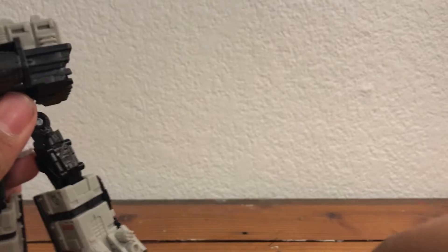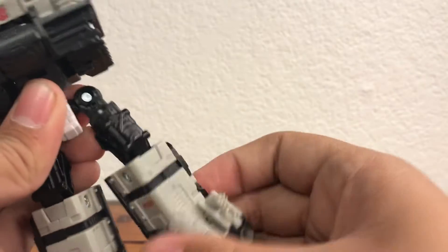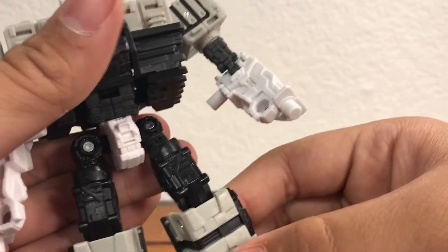There goes his arm — I'm just going to leave it off. He can kick about this far, legs go out about that much, you get a thigh swivel, a very nice knee bend due to the transformation, and a great ankle tilt. That is all for the articulation — you can get some cool poses with this guy.